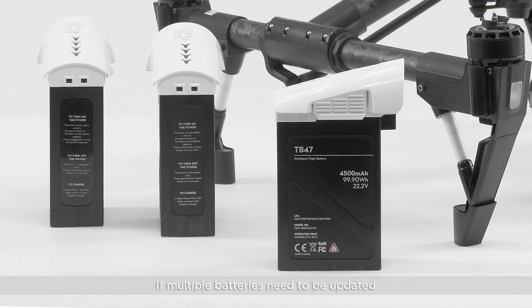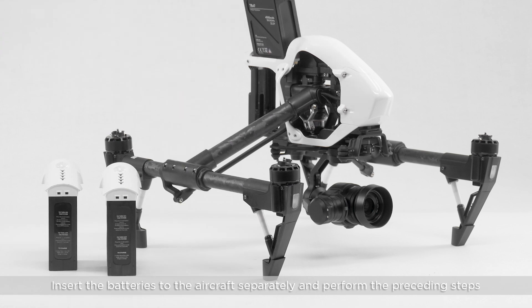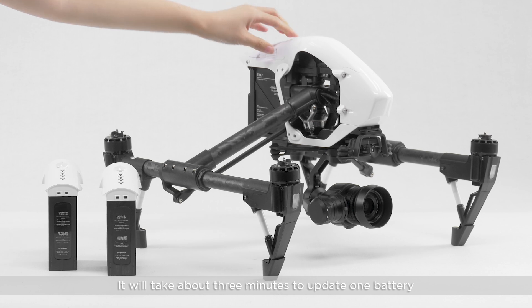If multiple batteries need to be updated, insert the batteries into the aircraft separately and perform the preceding steps. It will take about three minutes to update one battery.